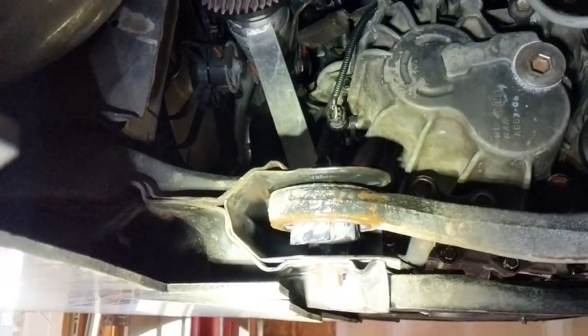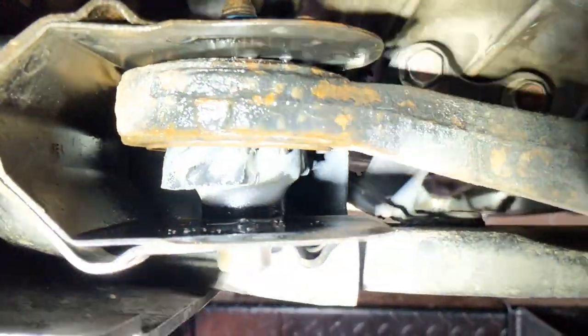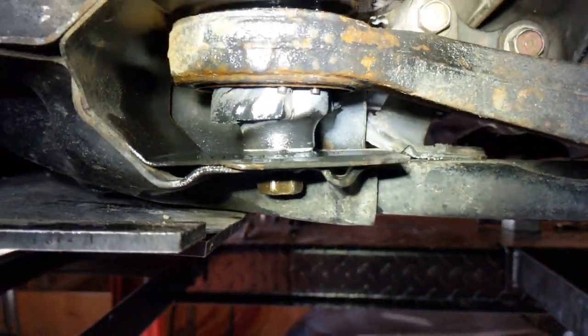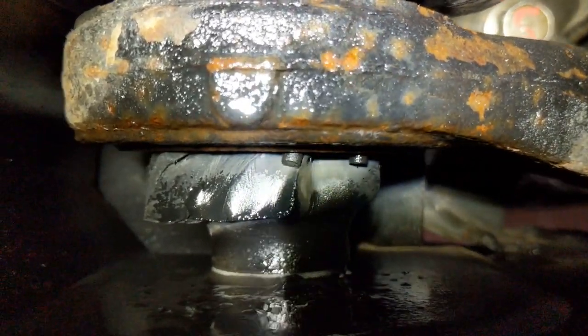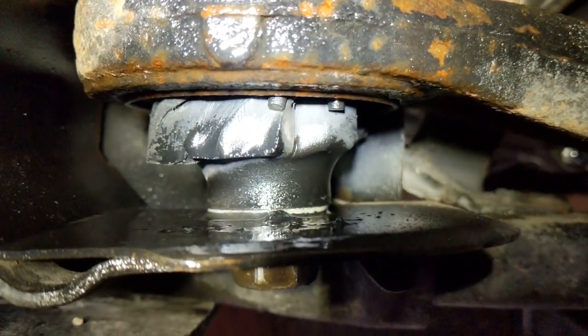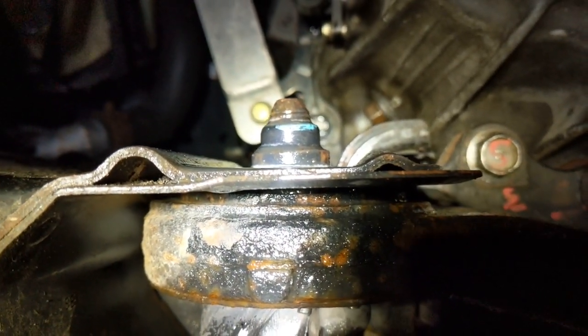As you see here, this was the main problem with these lower control arms — almost every bolt was seized to the sleeve. Here's one example on the front outer: as I turn the bolt, because it's seized, it's just turning the rubber bushing with it, and that rubber bushing is ripping out of the lower control arm.